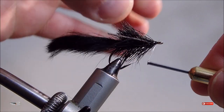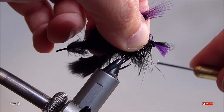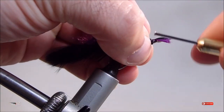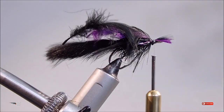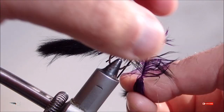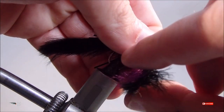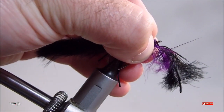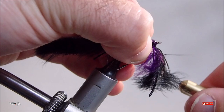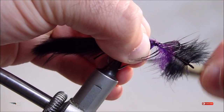After tying off and securing your twisted body material, go ahead and grab two mallard flanks — one black and one purple. Tie them in at the tip with the black feather on top. Make one to two wraps forward with these feathers, making sure that you are stroking the fibers back, and then tie them off. You could easily just do one black mallard flank and one purple, or two black, or two purple — whatever you choose.